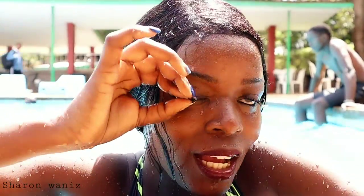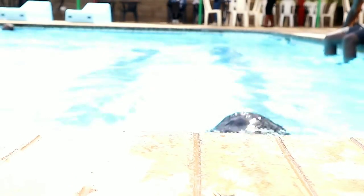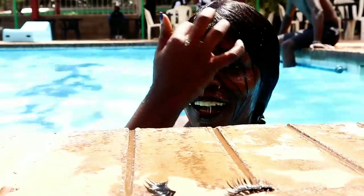I have to take the lashes off. Oh my god! The hair is getting on my face, so I have to push it back again because it's getting on my face. I can't swim comfortably.